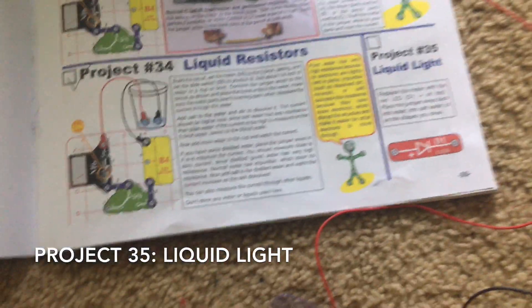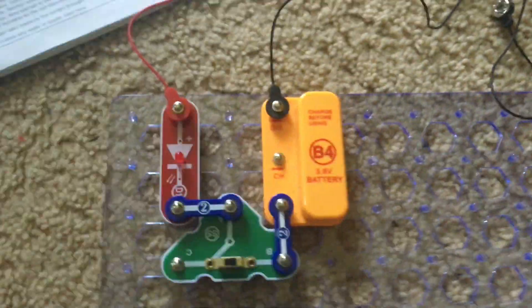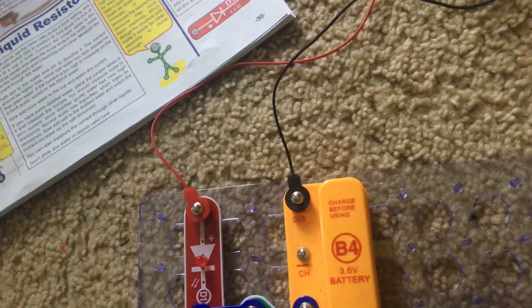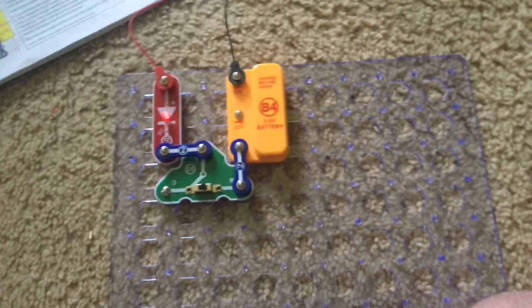Now I replace the voltage meter with the red LED and I will put the ends of the red and black jumper wires in clear water and let's see what happens. The red LED comes on.